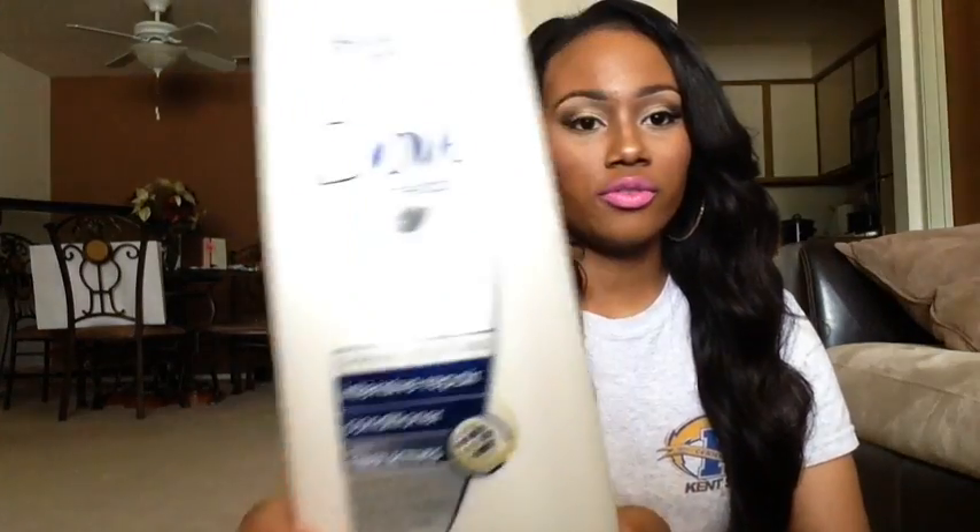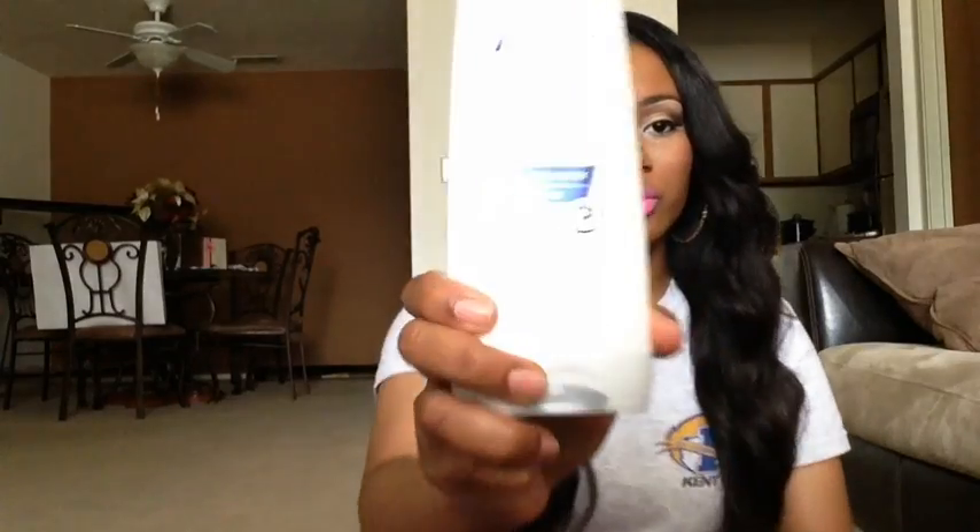I also got a request to do a video on the products I use on this hair — it's only about four or five products, I like to keep it simple. The conditioner I use to co-wash this hair — I never shampoo it, I just co-wash — is called Dove Hair Therapy Intensive Repair Conditioner. It's in a white bottle with blue bars on it, not the blue bottle. That's the conditioner I use to co-wash this hair with, and I've always used this.